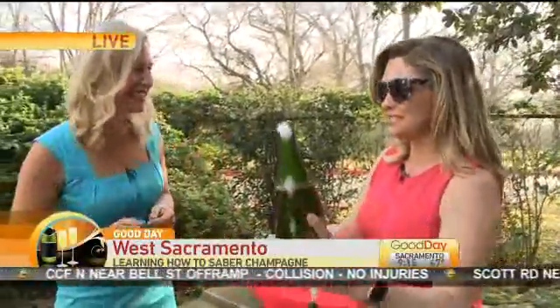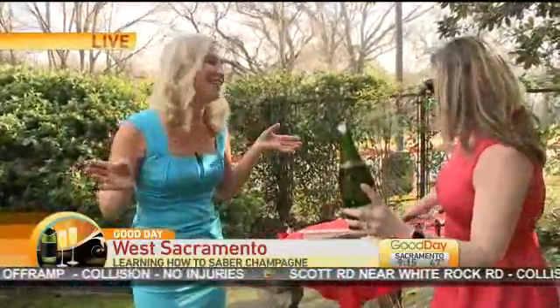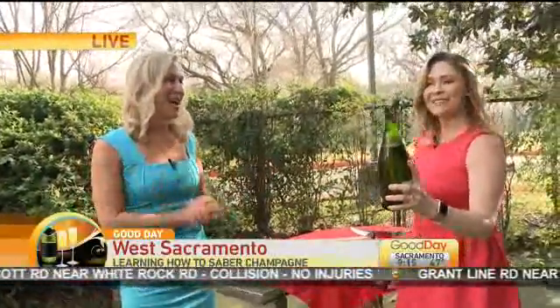Thank you! How did this tradition start? That was awesome — why do people do this? For fun. That's the only reason. Oh, I'm going to get a drink out of it. I'm totally going to try this. That's incredible.